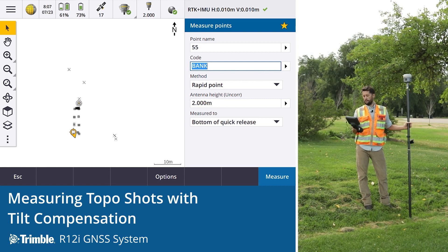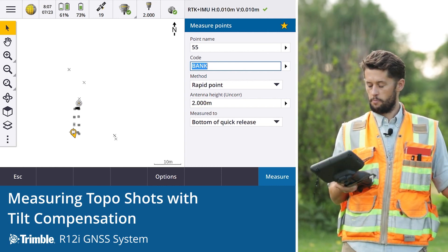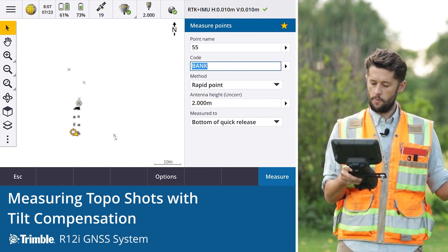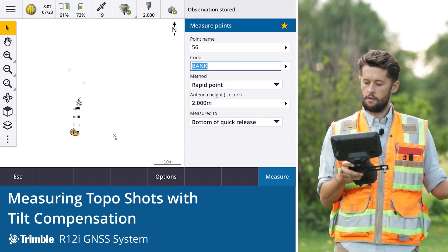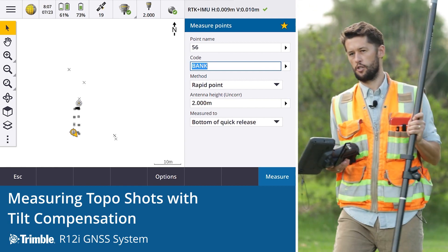It also simplifies things because surveyors only need to pay attention to the tip of the rod, and that frees up time and the ability to look at the precisions on screen. So the surveyor can pay attention to what's important — instead of watching the level bubble, we just need to pay attention to what we're observing and our precisions.